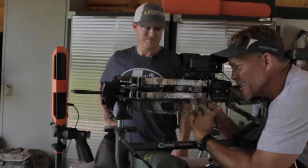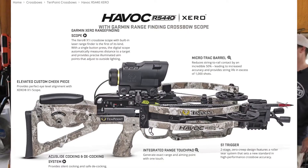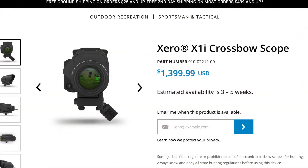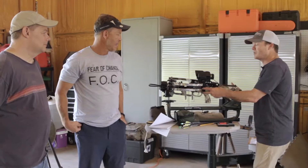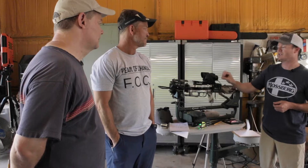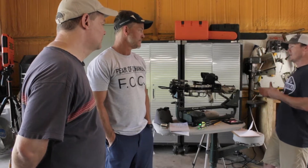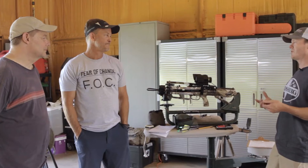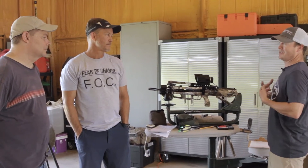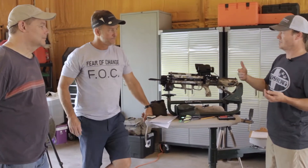It even tells you how level the gun is. This is 10 Point, top of the line — about $3,500. The scope is a laser rangefinding scope that automatically compensates. But this is about a $2,000 crossbow give or take. I've actually shot three-inch groups at 100 yards with this crossbow. Unlike a vertical bow, we can isolate variables — same draw length every time, same pinpoint accuracy.